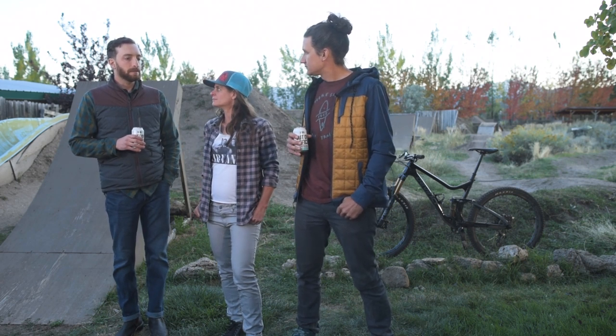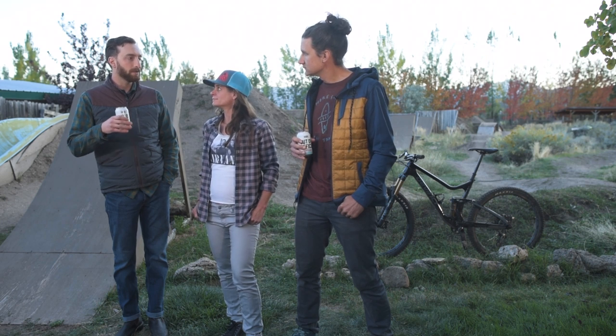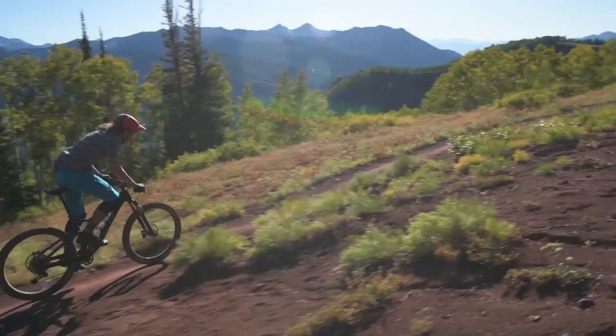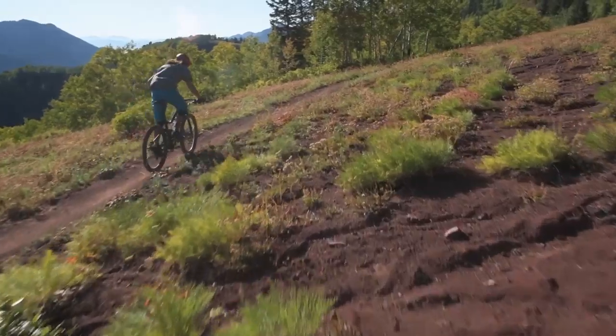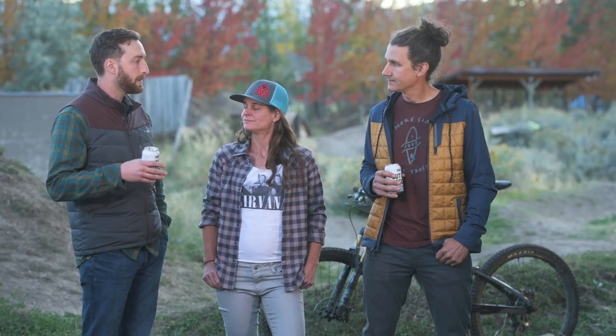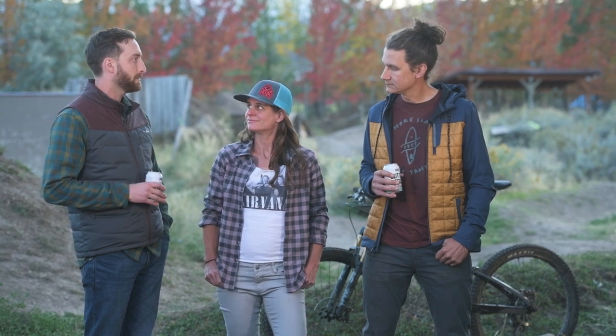The bike has a lot of ramp to it — it's hard to get to the bottom of the travel. I got there, but you don't feel a harsh bottom-out even when you do. Going through rougher sections of trail, it felt a little over-damped. And oddly enough, climbing out of the saddle, it didn't feel all that efficient for a 120 bike — I could get some bob out of the suspension. It just didn't make me want to sprint the way I want a short-travel bike to.